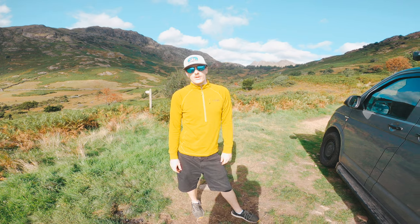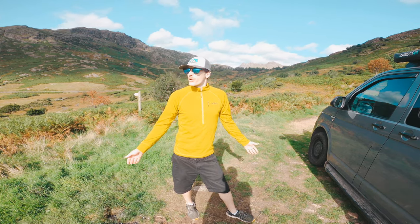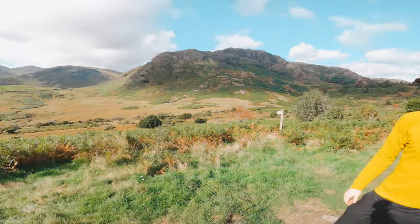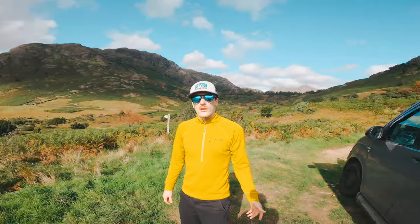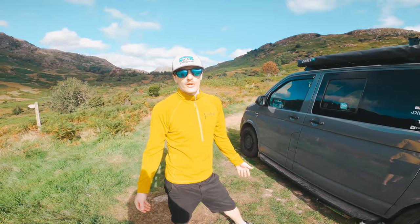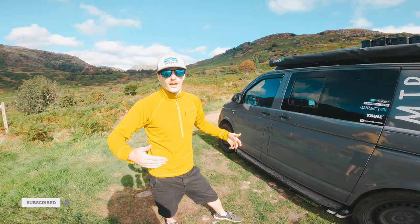Hello YouTube and welcome to another video - this one you've all been waiting for: a van tour. We're in a bright and sunny Lake District at the moment, fingers crossed. We've been putting off the van tour for a while because the van has always been messy, but we're going to treat you to a real life on the road van tour - how we live.